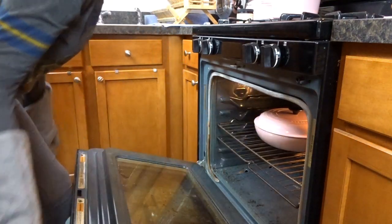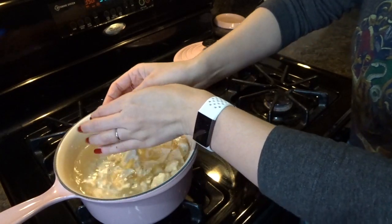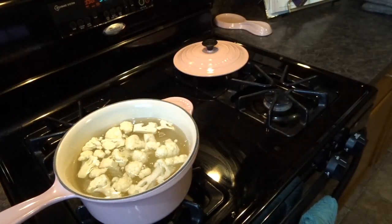A while into cooking the beef casserole I decided to make my side dish — mashed potatoes with cauliflower added in, because I want to lighten up the mashed potatoes a little bit.